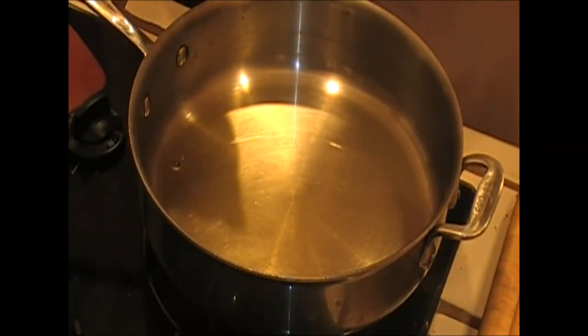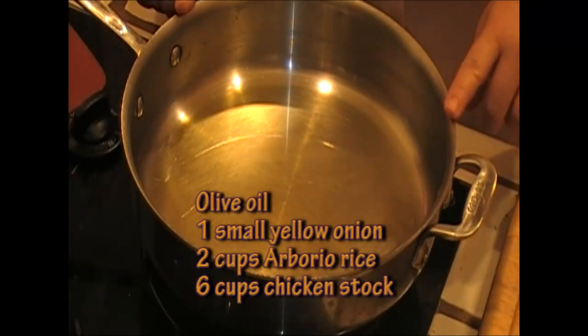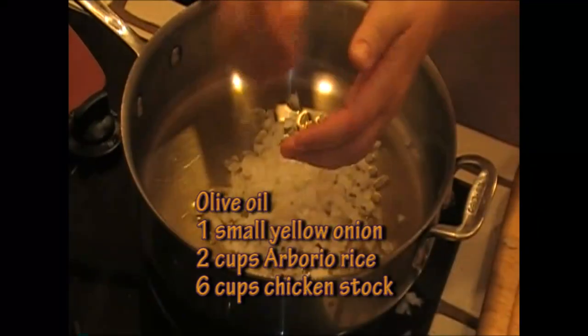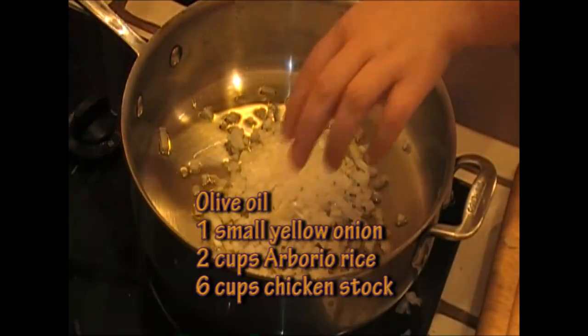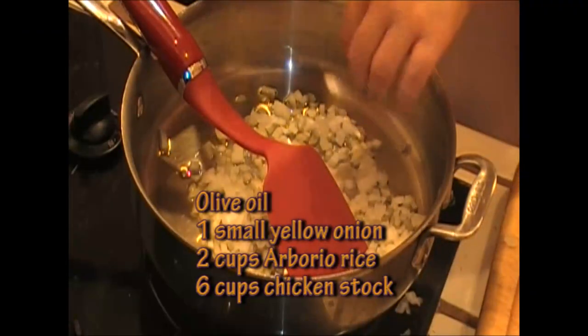Let's work on our risotto. The first thing I'm going to do is heat my skillet with some olive oil and I'm going to add a small yellow onion, which I chopped finely. I'm going to cook this onion for about five to six minutes until it's nice and softened and translucent.